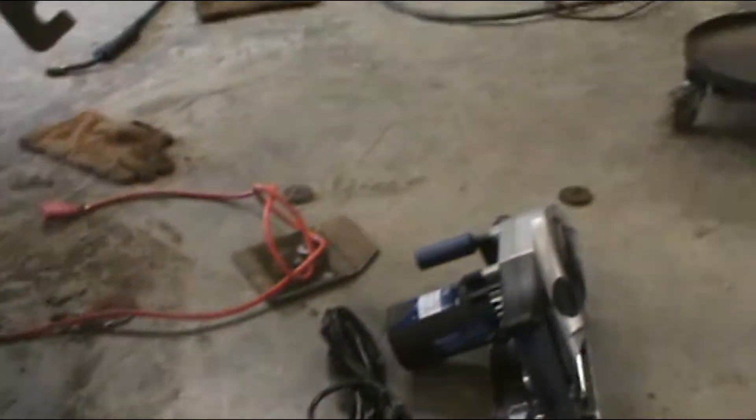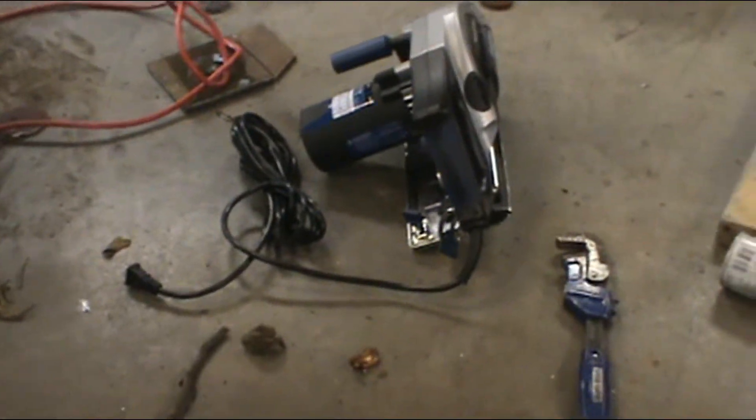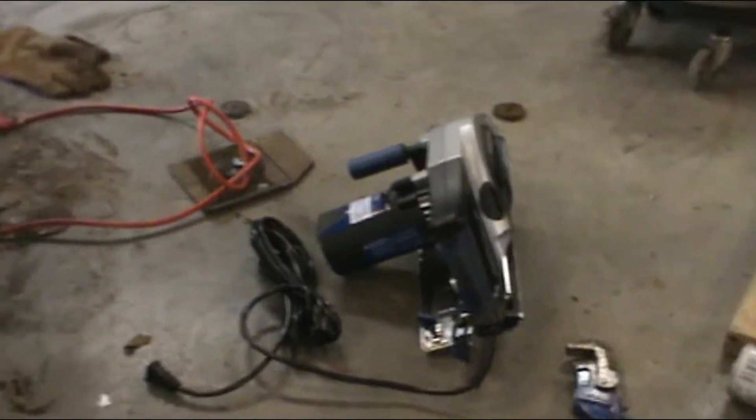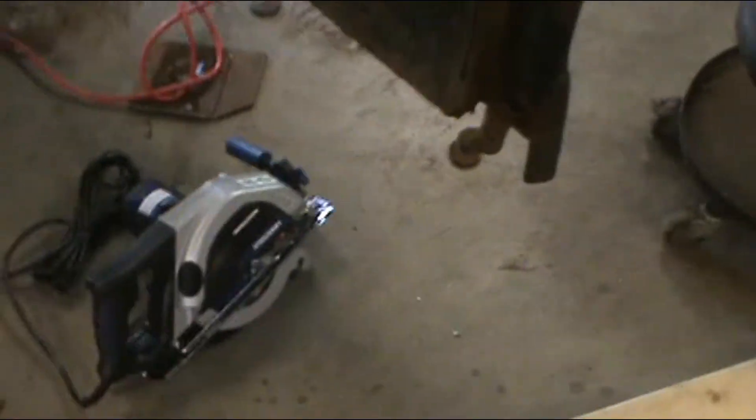Is it comparable to a Milwaukee? I'd say probably. Again, for the hobbyist, do-it-yourselfer, I consider this a very nice purchase. The Milwaukee can run upwards of almost $500. I think I paid $130 for this Steel Saw 1.